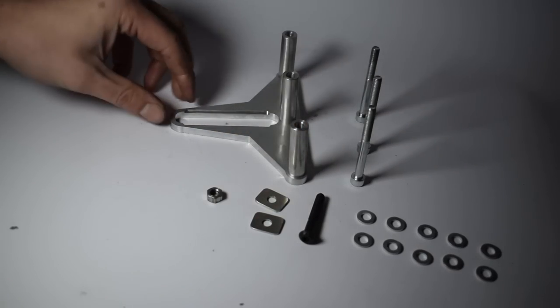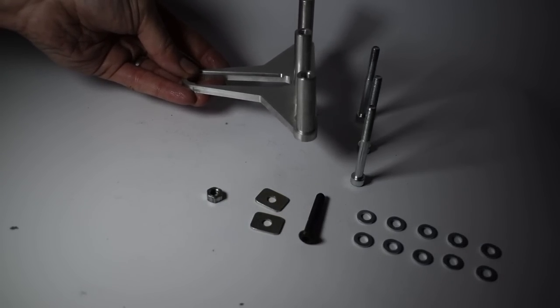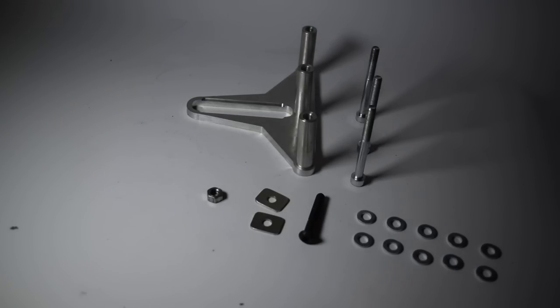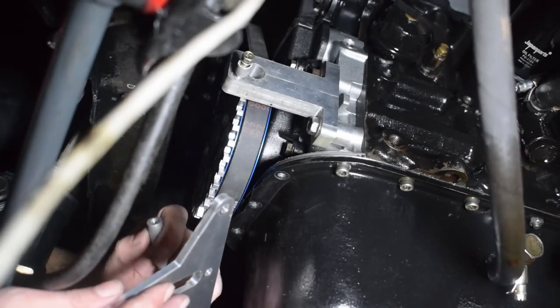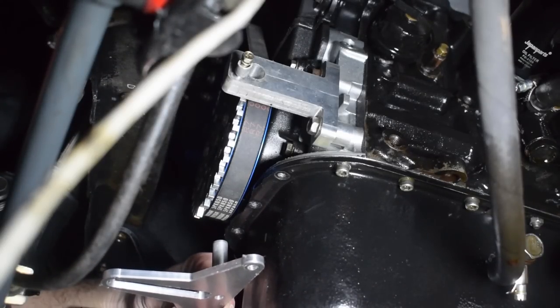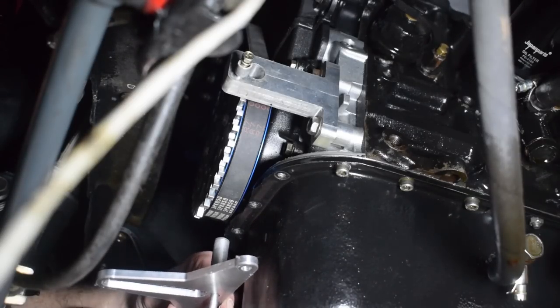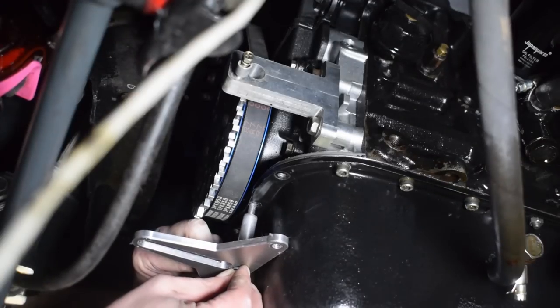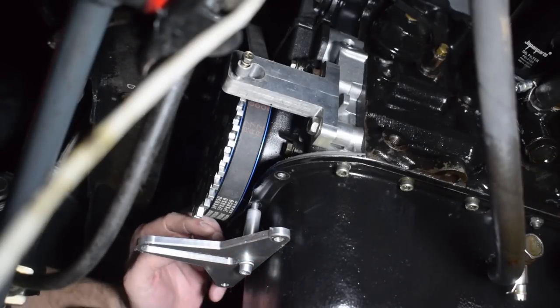The side of the bracket that has the little spacer seats and indents is the side you point upward when installing. The cylindrical spacers have a tiny interference fit with their seats — this has no structural role, it's purely to ease the install and help you not drop the spacer. It's a very loose interference fit, so no need to hammer anything in — just use your hand and push the spacer into its seat.